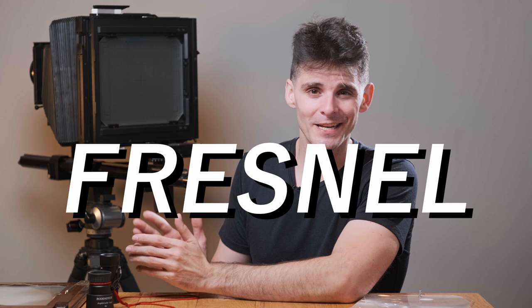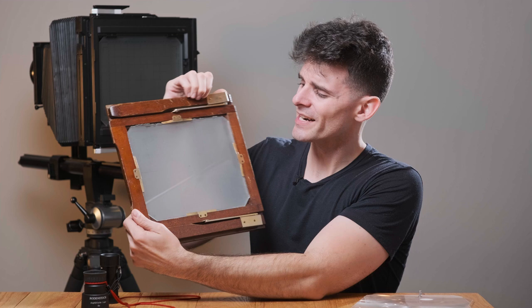Another tool available to aid the process of focusing on the ground glass is what's called a Fresnel. It's spelled like it should be called Fresnel, but it's French — the S is kind of silent. So a Fresnel is really just like a magnifying lens.